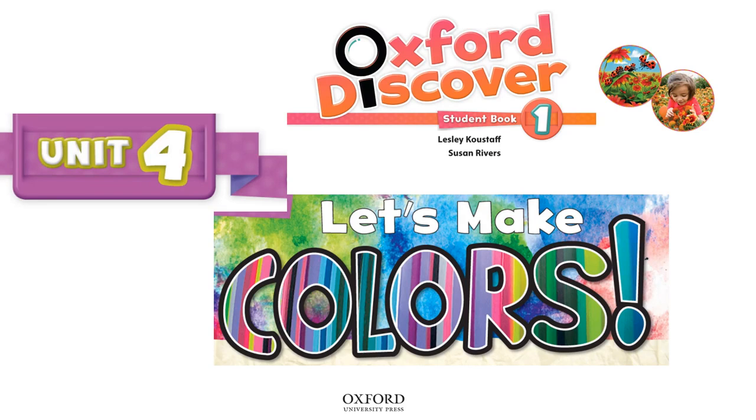Oxford Discover Student Book 1 by Leslie Kustoff and Susan Rivers, published and copyrighted by Oxford University Press. Unit 4: Let's Make Colors.